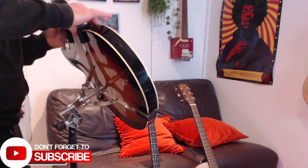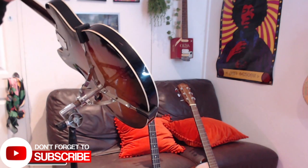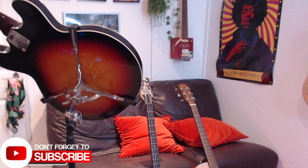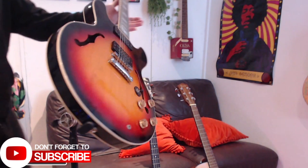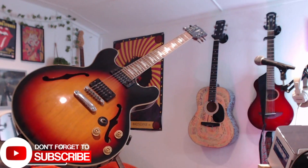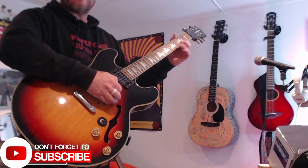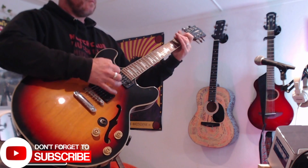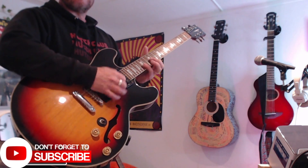There you go — nice job. And again, it puts it in a really good playing position. You can swivel it around, and it looks cool on stage. People have commented — I've done this on stage — people have gone, wow, that's amazing, what a great idea. And you can see, you can just walk up to it and grab the guitar just like that.